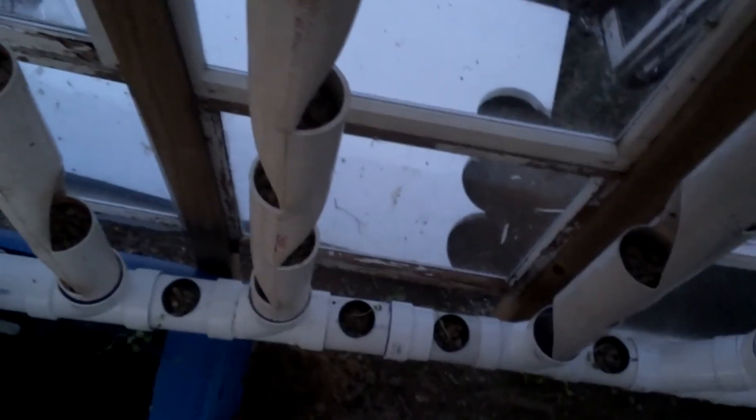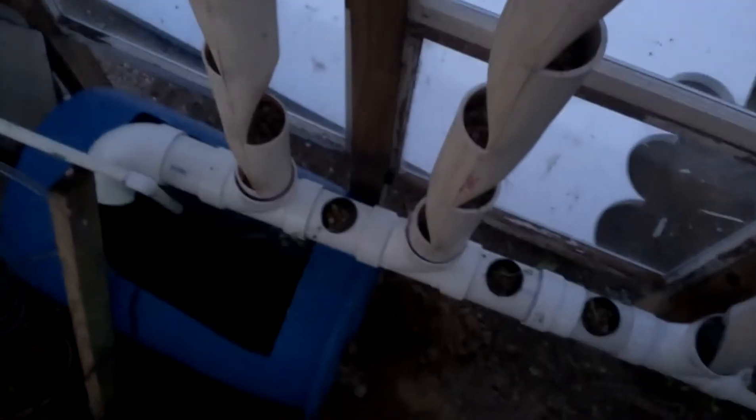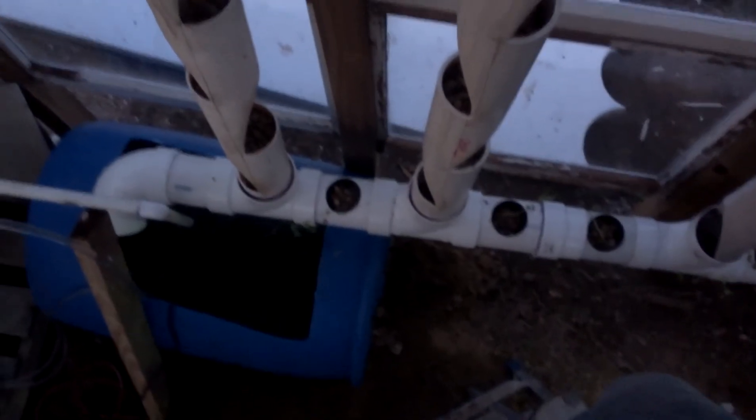The water goes to the floating raft that I'm building, comes back, and supplies the fish tank with new, oxygen-rich water. I hope this gives you some inspiration for your own systems. You're not using a lot of space — you can use a wall in a house — and the loop we're running right now produces about 80 plants, so you're really well utilizing the space.